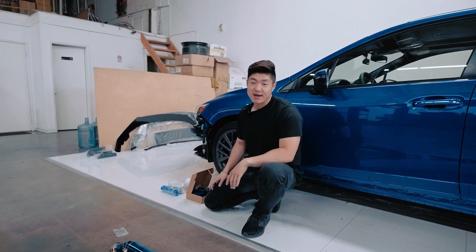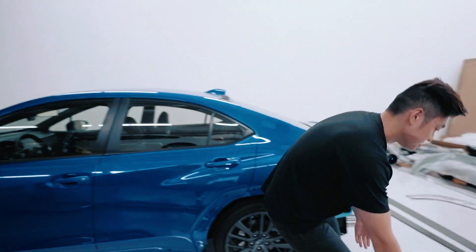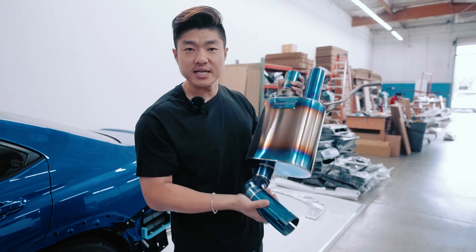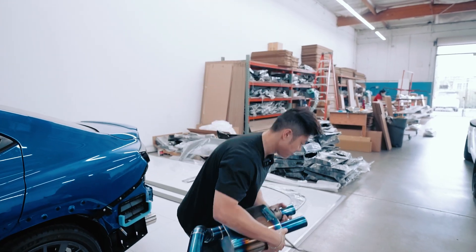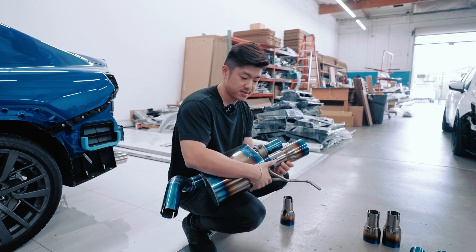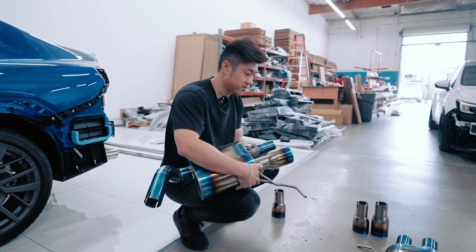Kevin from Elyraft came to our shop today and he's going to help us out. This is unit 001 of the E92 M3. This also fits the E90 as well because the tips are adjustable. We have a lot of options for tips, but I just went with the single wall burnt titanium tips. So if you have an E90, you can extend it, shorten it, whatever — all up to your preference.